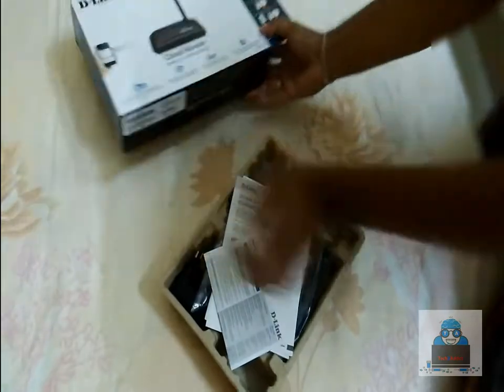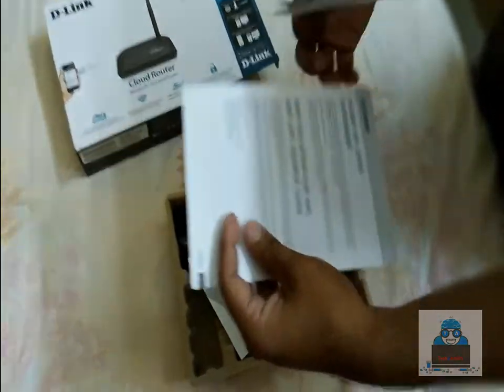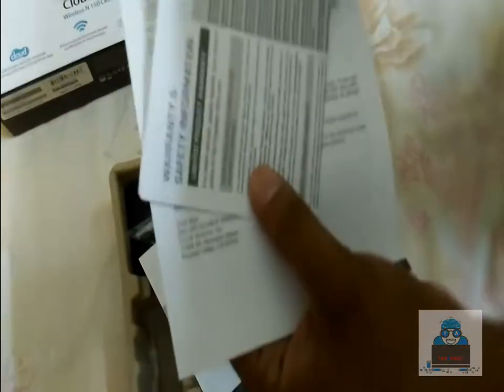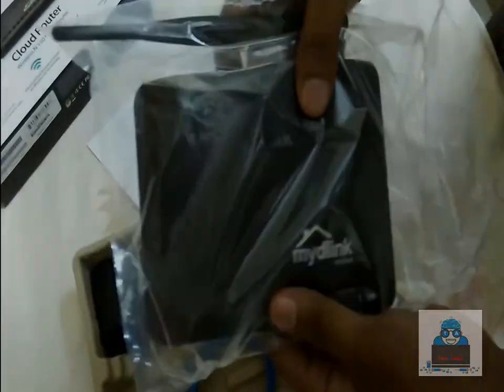Inside the box we have the user manual, warranty information, toolkit, and a quick setup guide. Now let's check the package contents — first, here is the D-Link router itself.